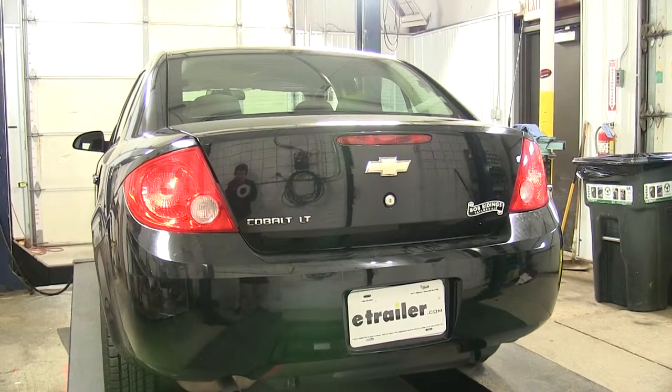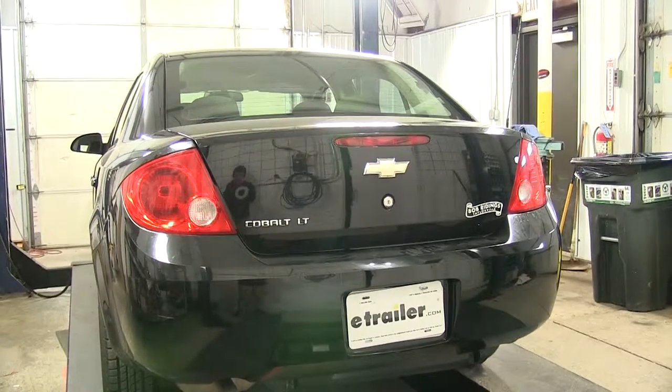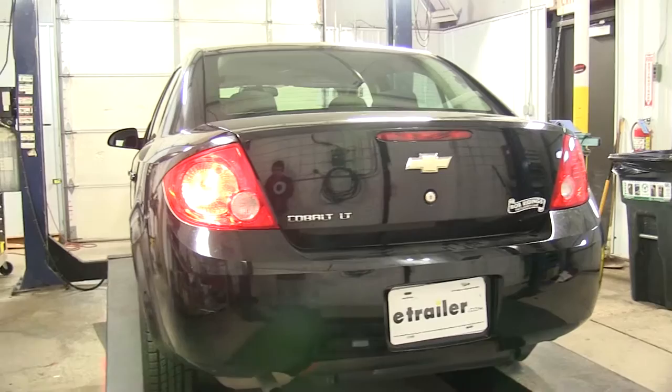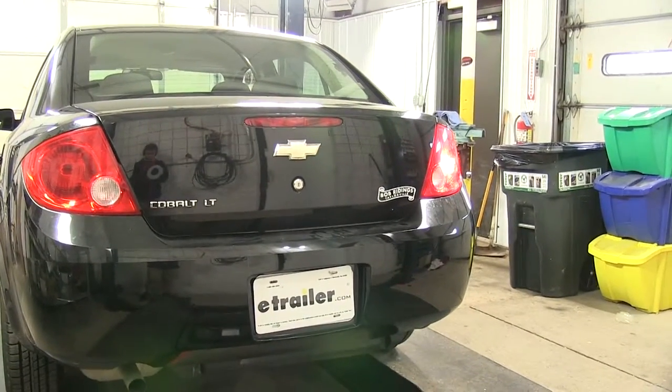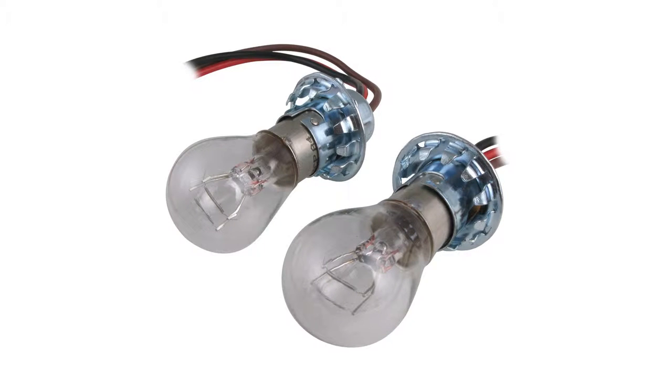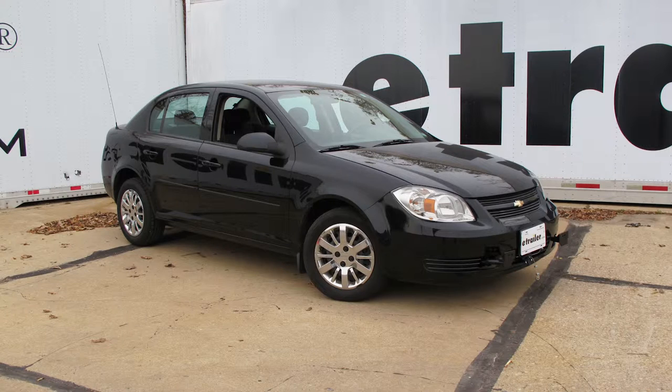Got our taillights on — that'll be our running lights. Now we're going to do our left turn and our right turn. And that's it for the installation of our Roadmaster Bulb and Socket Set, part number RM-155-2 on our 2010 Chevrolet Cobalt.